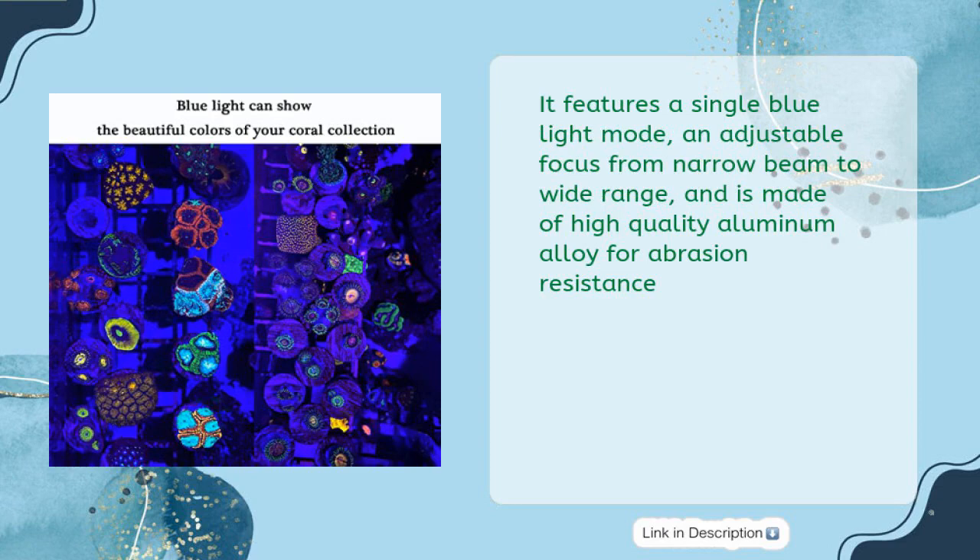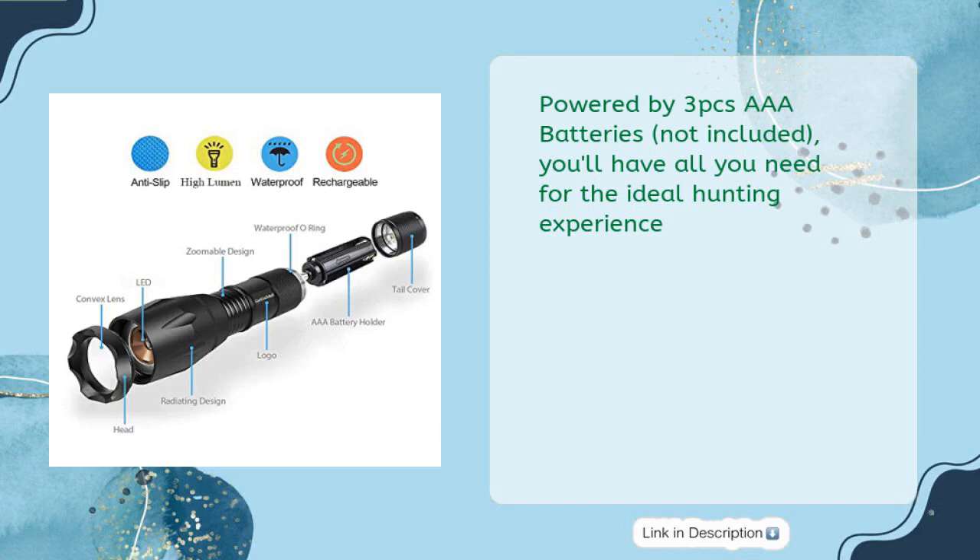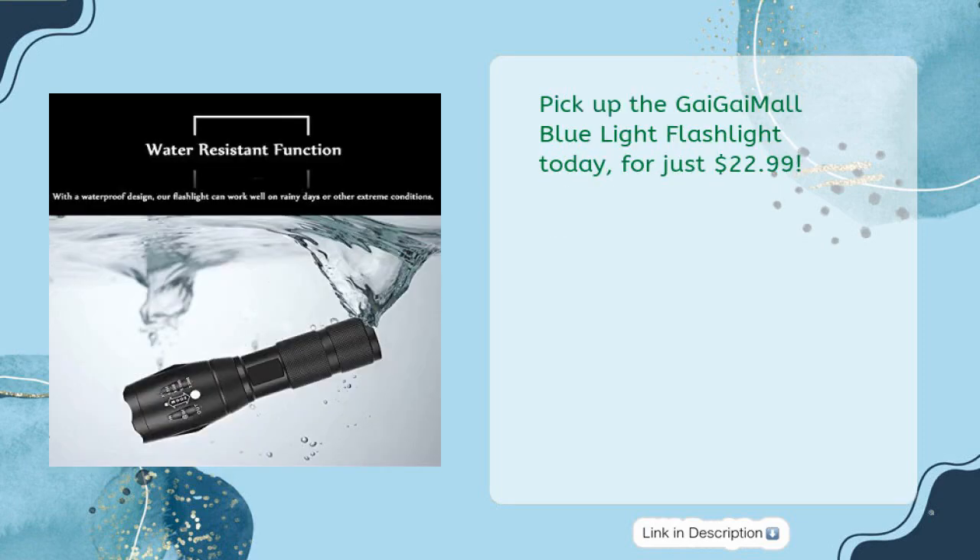It features a single blue light mode, an adjustable focus from narrow beam to wide range, and is made of high-quality aluminum alloy for abrasion resistance. It is also water-resistant, so you can use it come rain or shine — just not directly in water. Powered by three AAA batteries, not included, you'll have all you need for the ideal hunting experience. Pick up the Guy Guy Mall Blue Light Flashlight today for just $22.99.